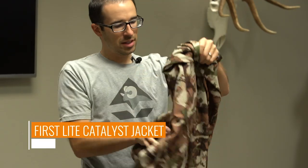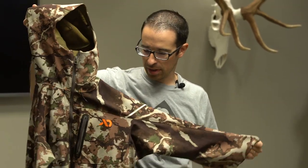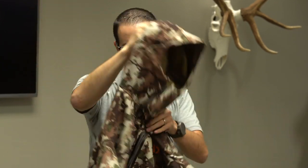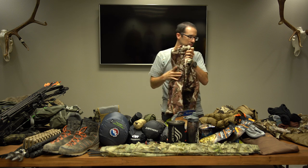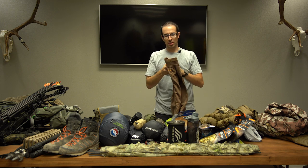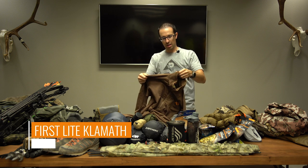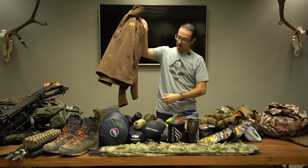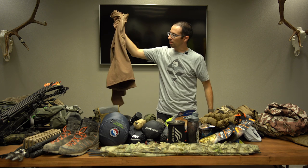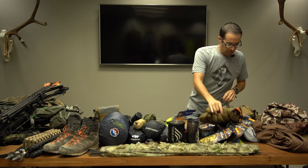I've got the Catalyst jacket, a really good outer layer. You can put it over a puffy, it'll block wind decently, it's fleece lined and durable. I've used it quite a bit. One of the heavier duty base layers I have is the Klamath from First Light — it has a waffle pattern to keep the heat in, quarter zip, works really well. So that is clothes worn.